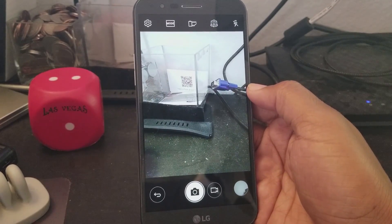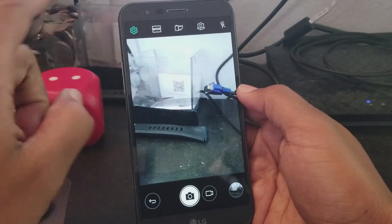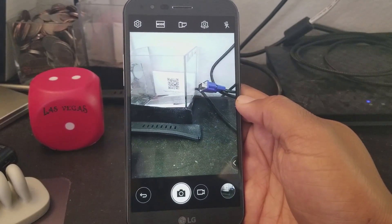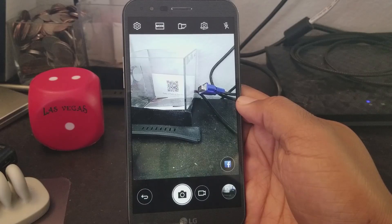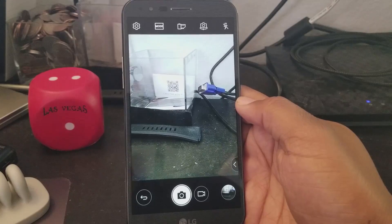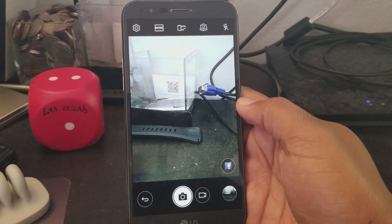Our next tip is how to take a picture with your voice. We're already in the camera app — go to Settings and swipe all the way down to Cheese Shutter and make sure this is turned on. Out of the box this doesn't come turned on, so make sure it's enabled. Then go back and now you can say 'cheese,' 'smile,' 'whiskey,' 'kimchi,' or 'LG' — those are the five different commands you can use to take a picture with your voice. You've found that perfect angle and there's no need to reach for the button, just say 'kimchi' and you've got your picture.